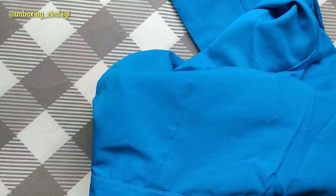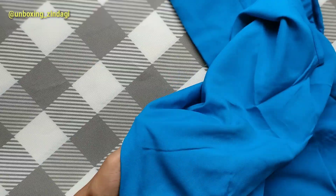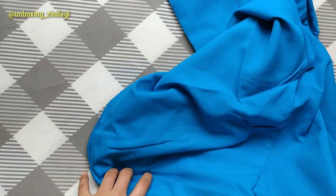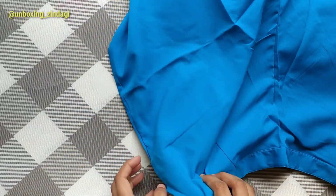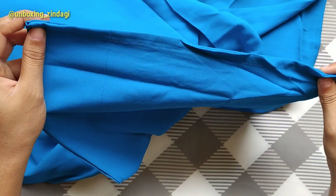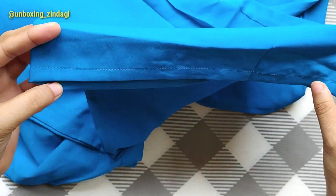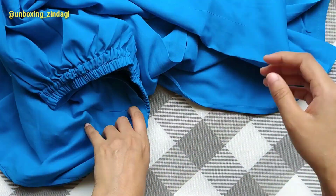The cloth of the bottom is polyester and it is also somewhat transparent. The stretching is good. The color combination is very nice and it is looking elegant.